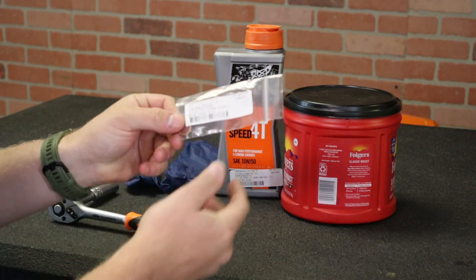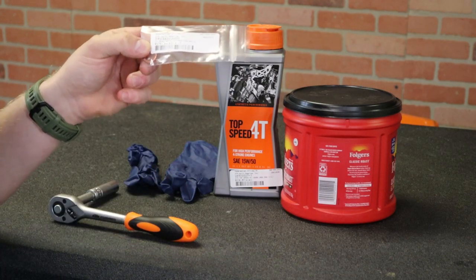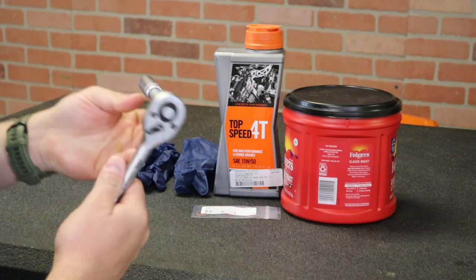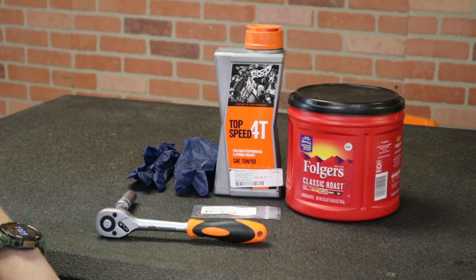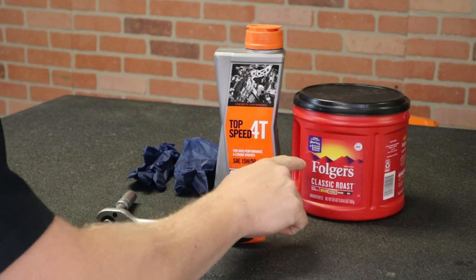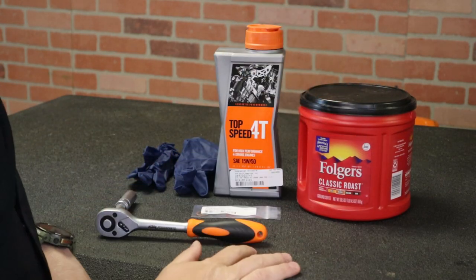Here is a new copper crush washer — part number's here, I'll put a link down below as well. I've got some nitrile gloves, a 13 millimeter ratchet and socket, and then I've got a Folgers classic roast coffee can to drain the oil. It has to be a classic roast — no, I'm just kidding. Anything to drain your oil in, guys, obviously.